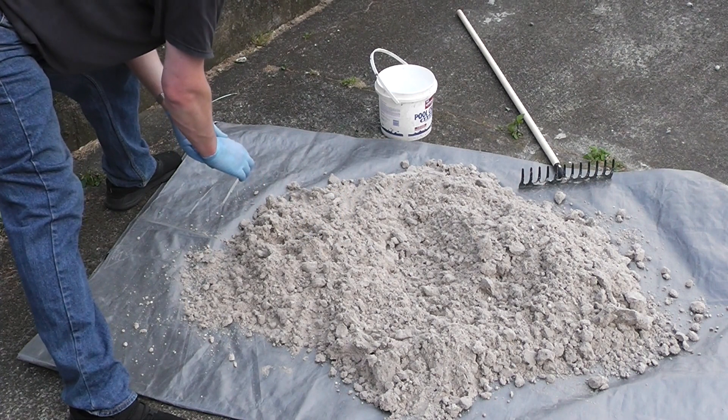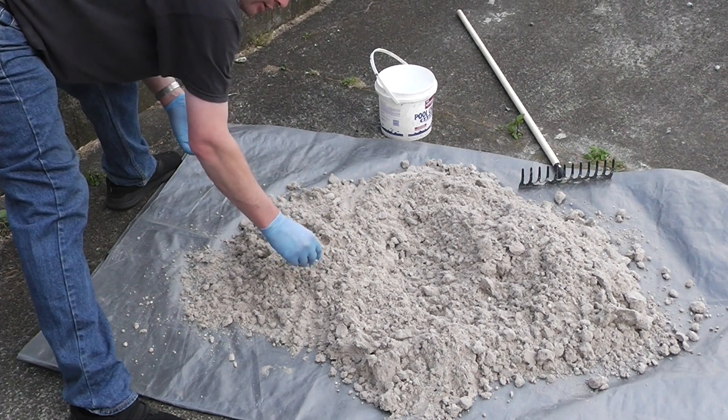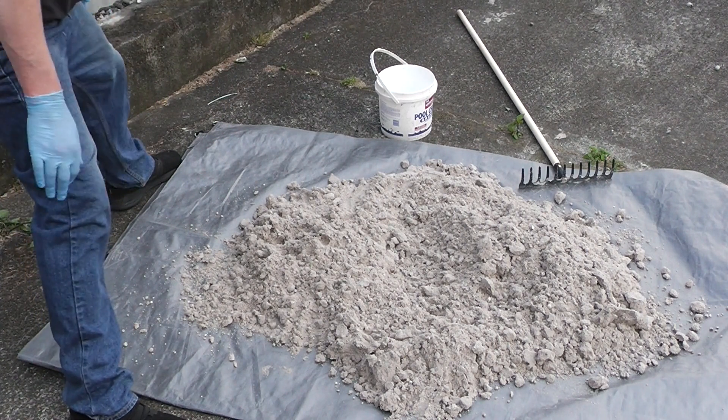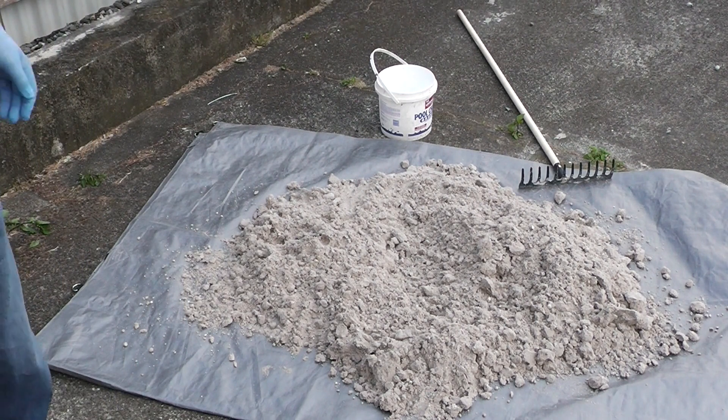Life lesson for today: even if it sucks, stop and recondition your sand. Also, homemade green sand sucks — but everybody knew that already. Thank you for watching and have a nice day.